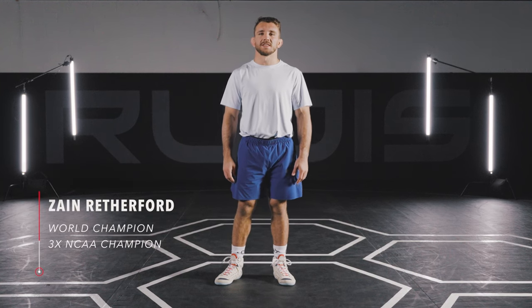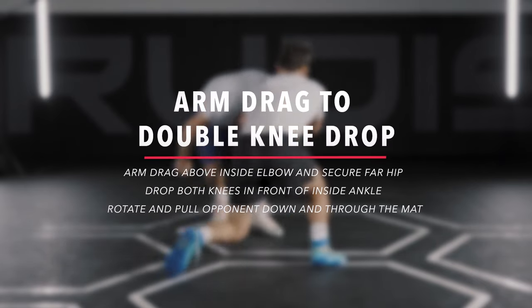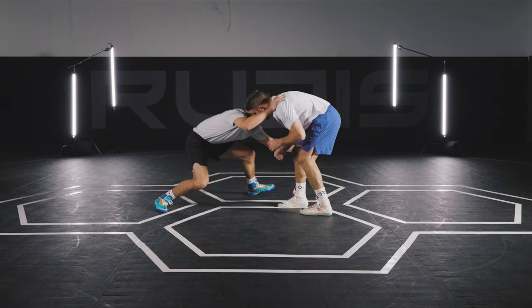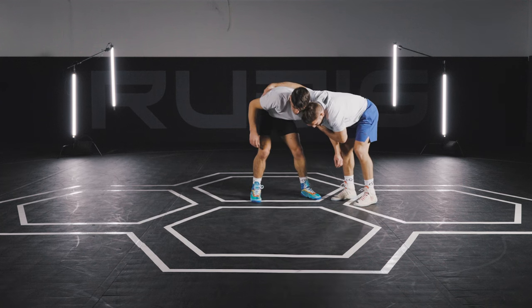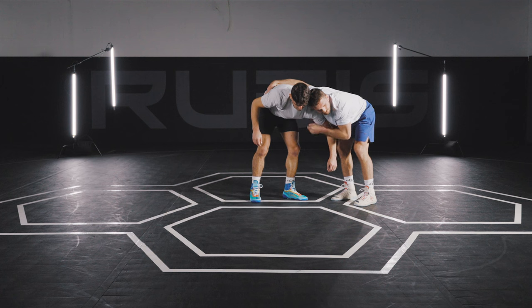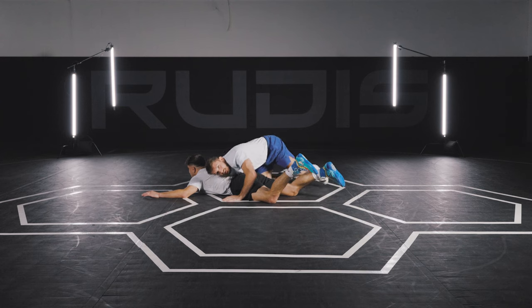Hey guys, this is Zane Rutherford with Rudus Wrestling. I'm going to be doing my arm drag to a double knee drop. For this move, I'm starting with the down block again — down block, arm drag, reaching waist. Now instead of going behind him, what I like to do is drop both my knees right by his ankle. I'm gonna whip him in front of me, kind of throw him this direction. So this guy's gonna be circling trying to get away — drop my knees, cover for two, get to work.